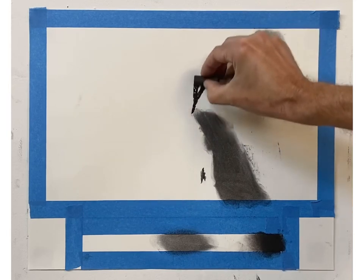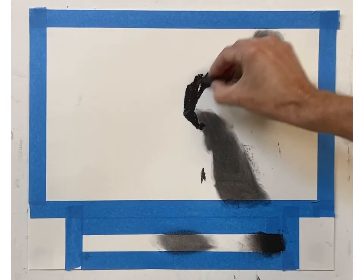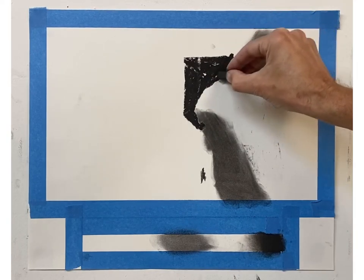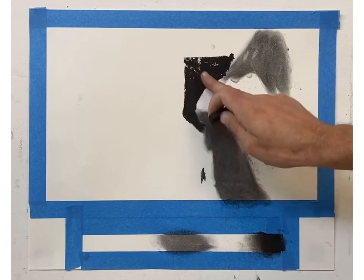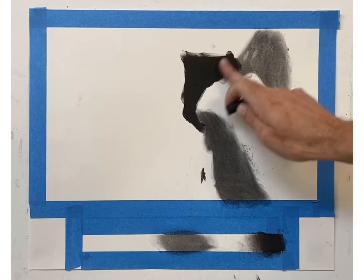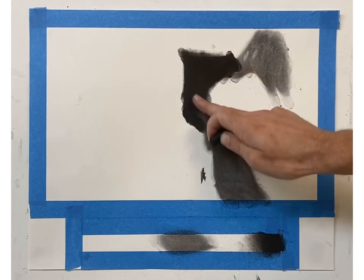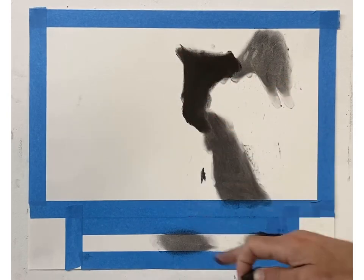Remember, when you're creating this you can think about composition — how you lay down the shapes, how big they are, if some have a little more weight. That's entirely up to you. But the main focus is going to be about creating a range of value and shapes of value next to value, so you're contrasting all the shapes next to each other. That's the most important thing.